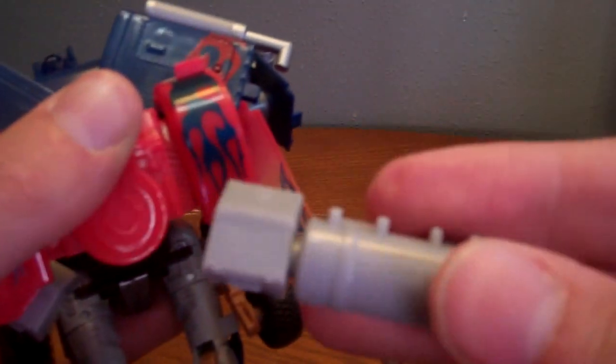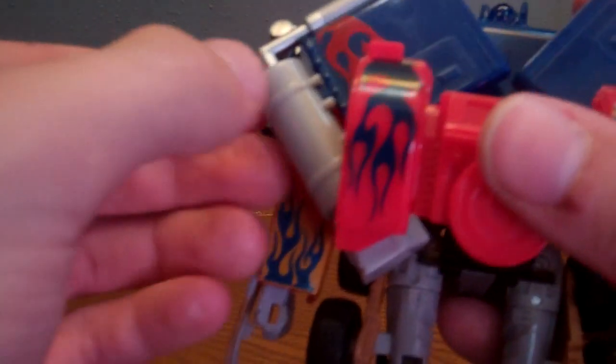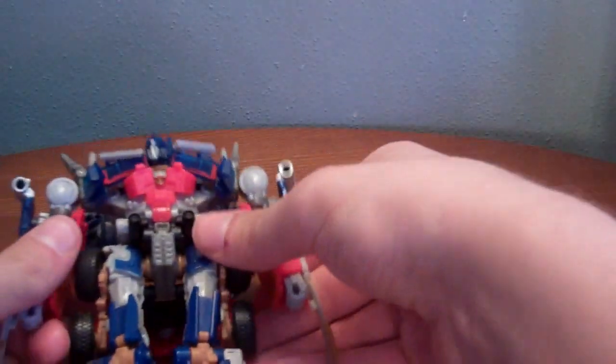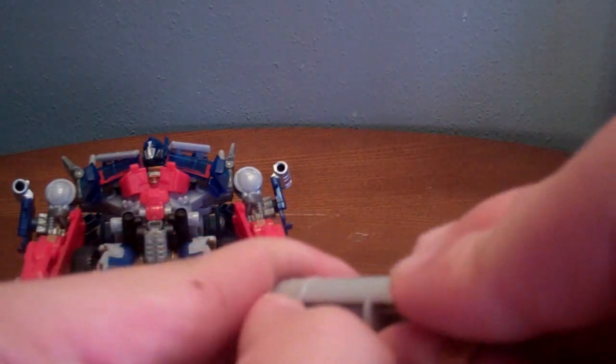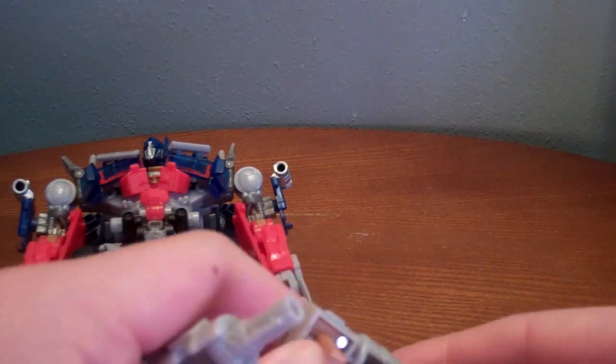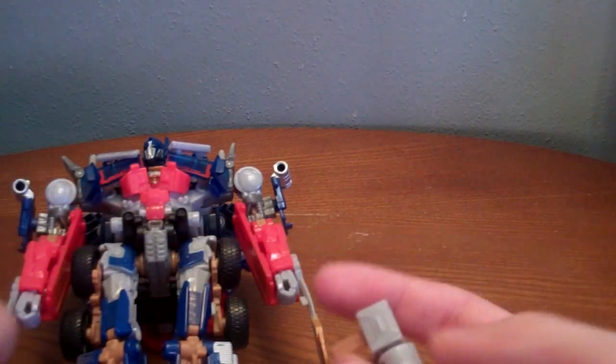He does come with guns. Come to the back — pop this one off, un-peg the gas can like that. It does come un-pegged when you do that. Then where you see the barrel, just flip it out like that — so it's like that.